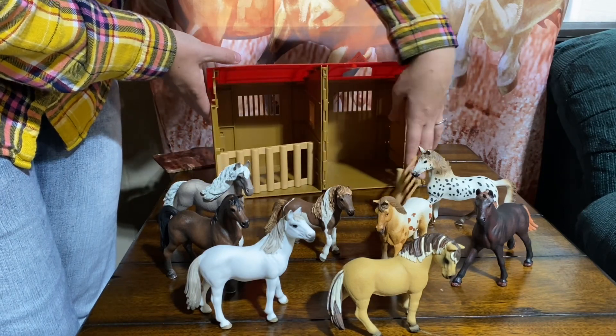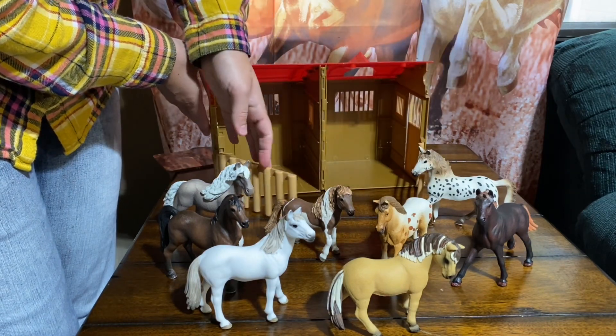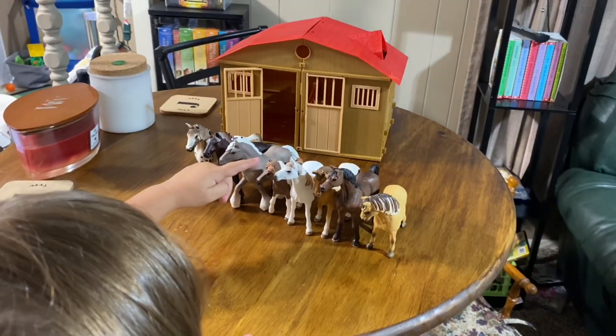The stable also comes with 8 horses, and these are really good quality. They're nice and durable for kids.